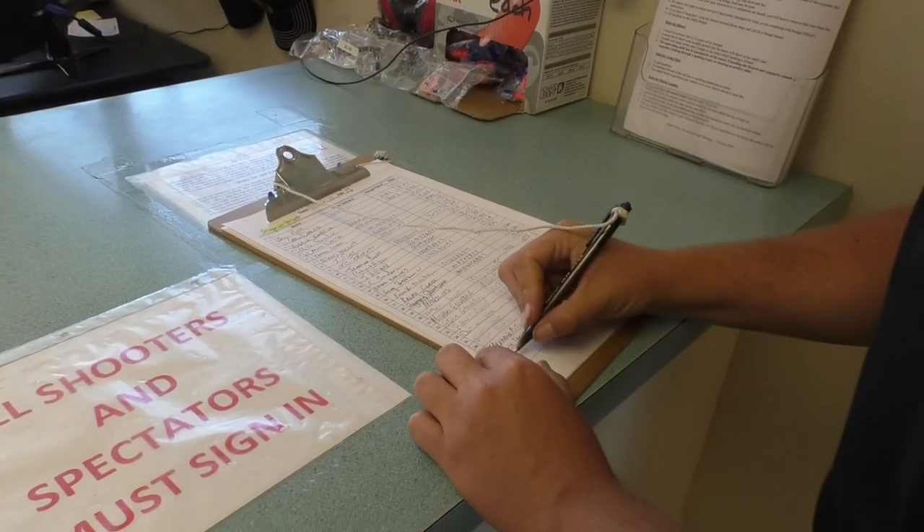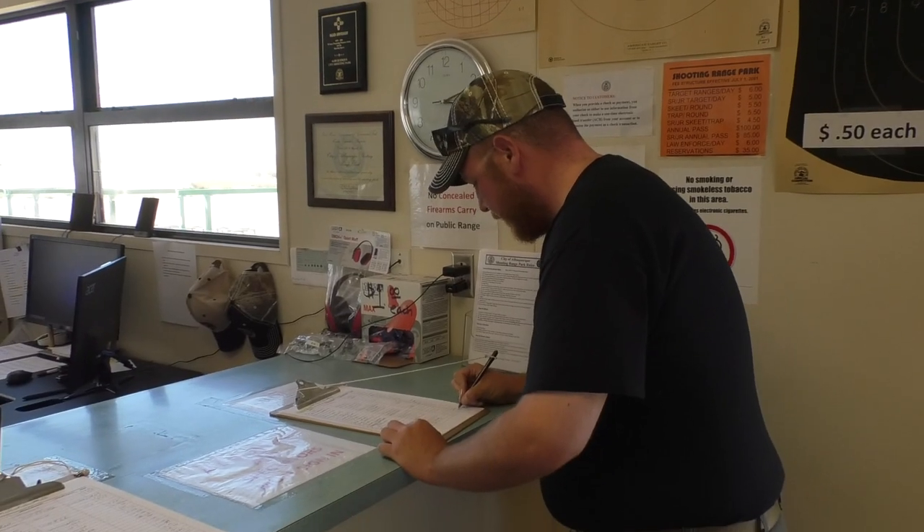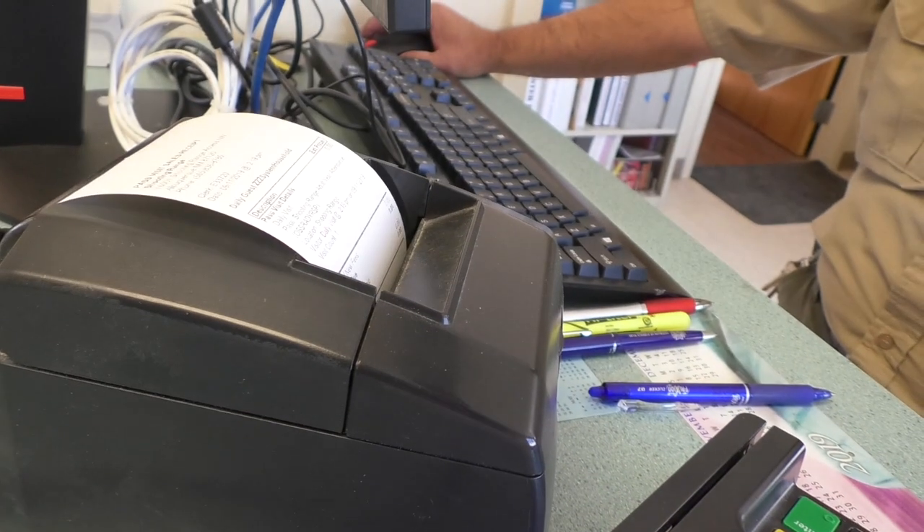All participants and spectators must first sign the waiver of liability and pay at the registration office. Please have your driver's license ready when checking in.